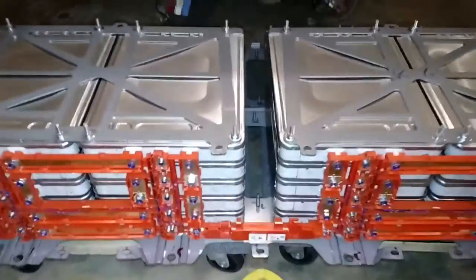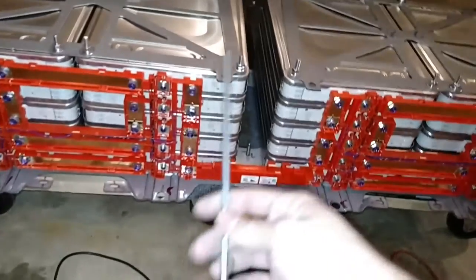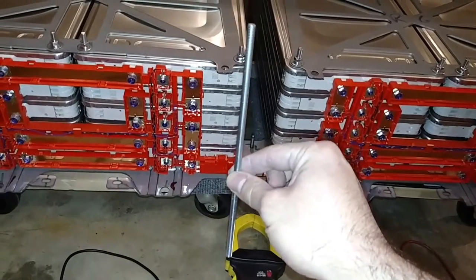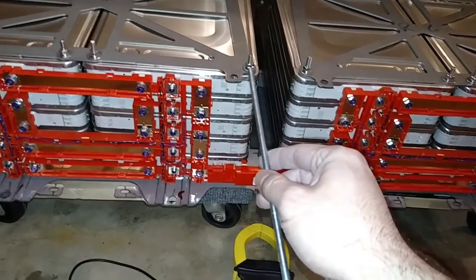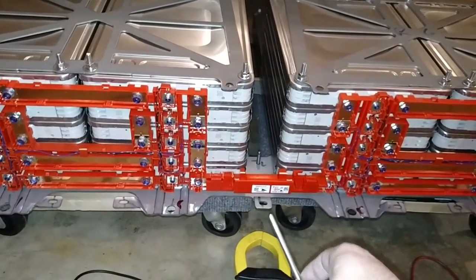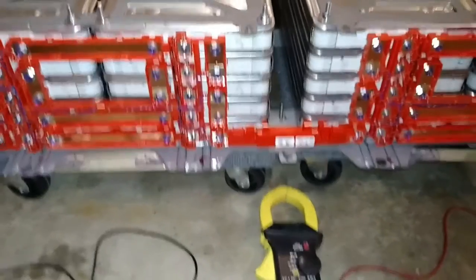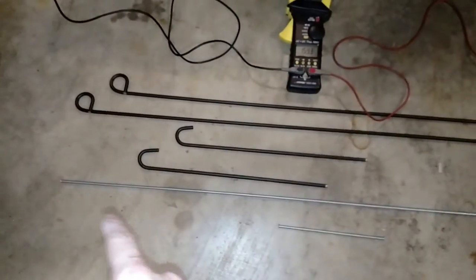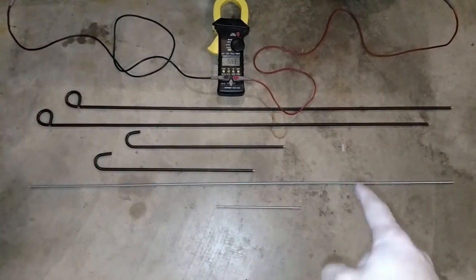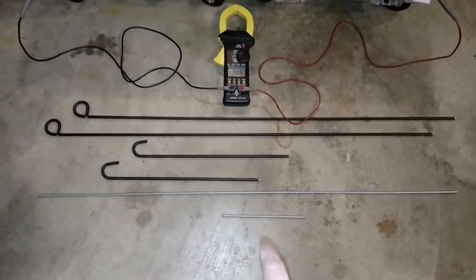People are going to ask: the threaded rods are M6, 200 millimeters long, and they just bolt through with a washer, lock washer, and a nut. The other end is threaded into an insert in the metal piece below. Those are all cut from one-meter long sections — I ordered 13 one-meter sections and cut them up, dividing by five to get the 200-millimeter pieces.